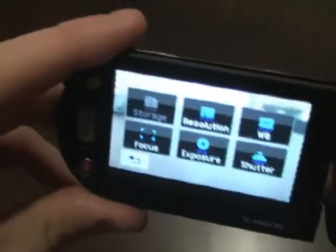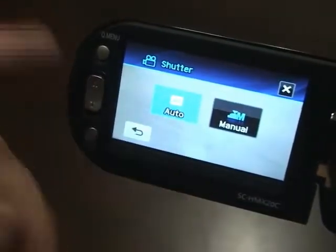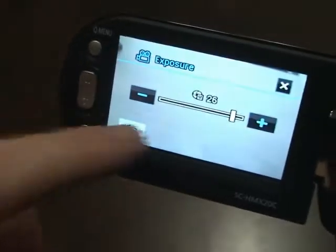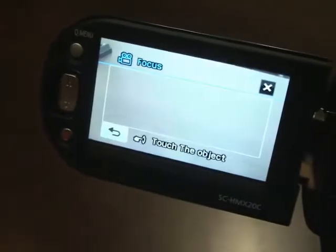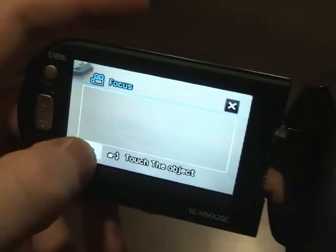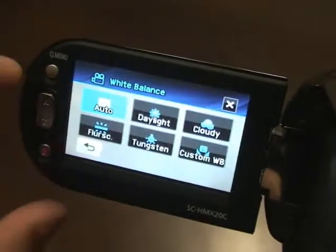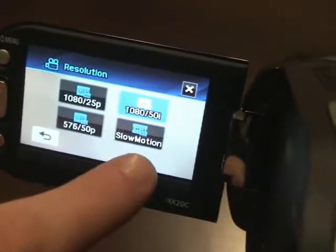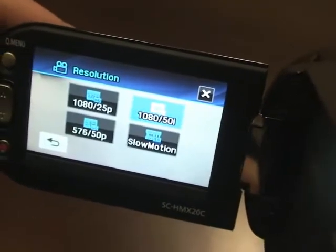This is the quick menu — a shorter version of the main menu with the settings you really need when shooting. You can change your shutter — auto or manual. There's exposure — auto or manual, you can adjust it for more control. For focus, you have auto focus, manual focus, and touch point focus, which is really nice: tap on whatever's in the frame and it focuses on that, so if someone's standing in front of scenery you can tell it exactly where to focus. There's also white balance and resolution options. One really neat option here is slow motion — it shoots 300 frames per second, so you get some really nice detail.